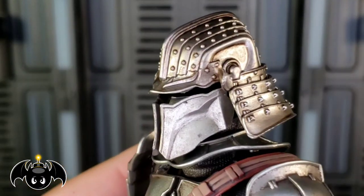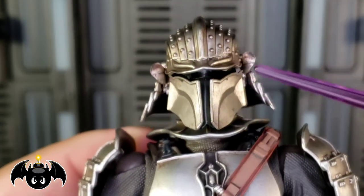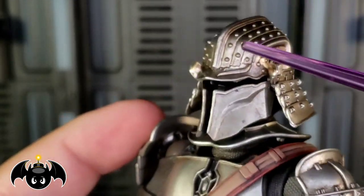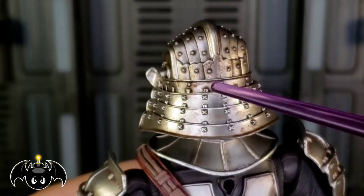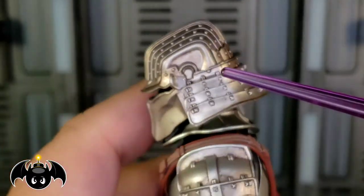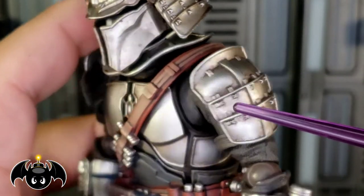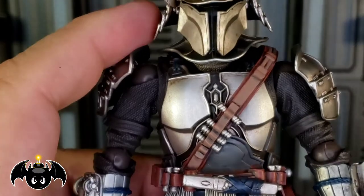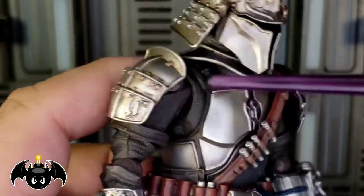The helmet here looks fantastic. I love the sculpting, how they blended in that Mandalorian T-Visor into like a samurai helmet. You can see all the studs and things like that all throughout the back. It looks really good. I love how you even see a bit of a wash back there making it look all dirty and a little rusty, which looks really cool. Same thing with the pauldron here — really how they blended in the Star Wars elements with the samurai elements.